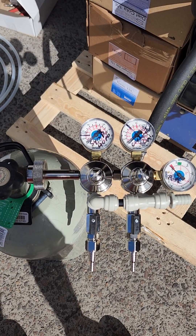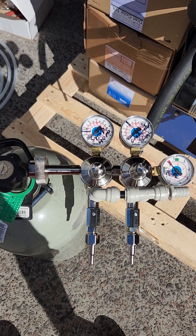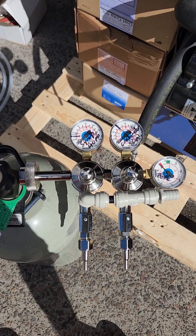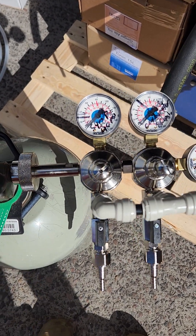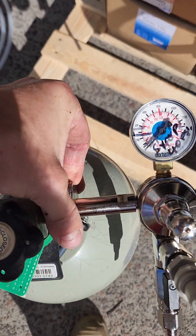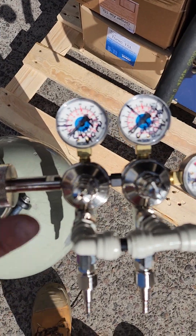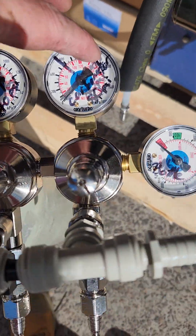This is the standard twin bottle mounted CO2 post-mix gas regulator. It mounts to the CO2 bottle directly — just hand tightens on to do it up firmly. Don't over tighten, don't use a tool. It has three gauges.